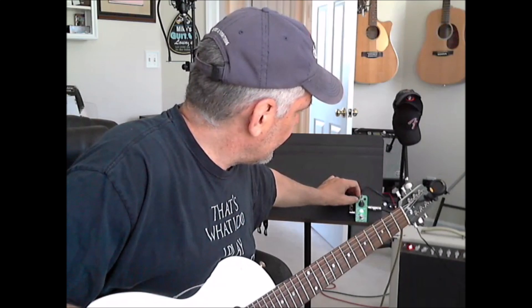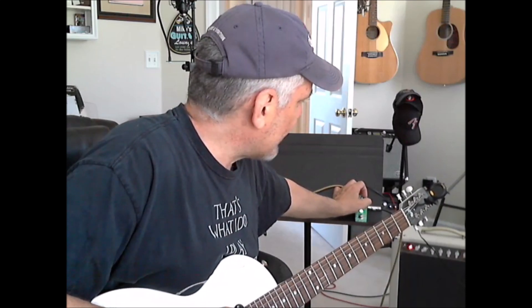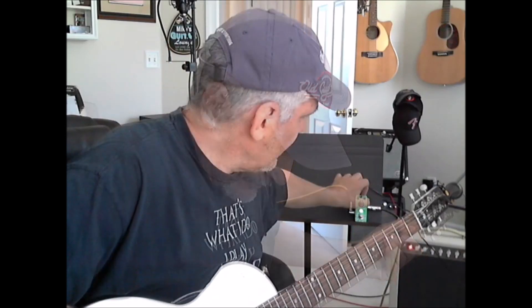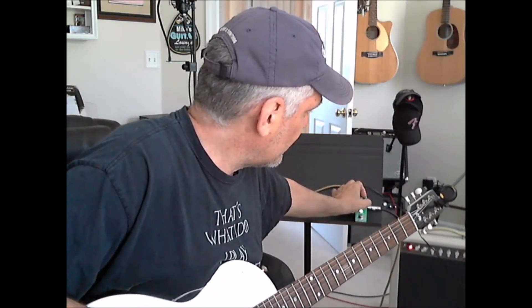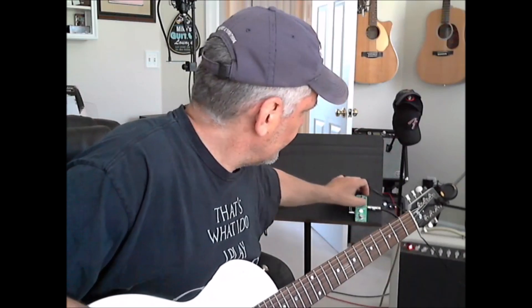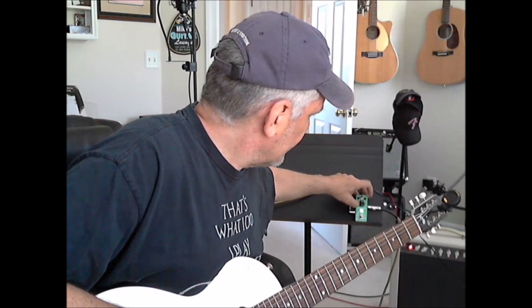Let's move the level knob back to 12 o'clock and take the F-back or feedback knob and lower it down to the 9 o'clock position, giving it less feedback — everything else at 12 o'clock. Now let's see what happens when we turn it to the 3 o'clock position. We start to get that noise. That's not something you're usually going to play with unless you want some kind of special effect when playing or recording.